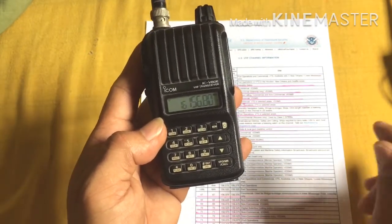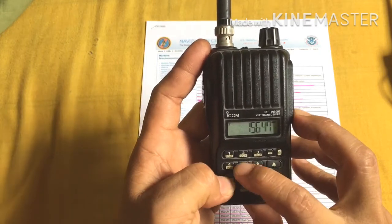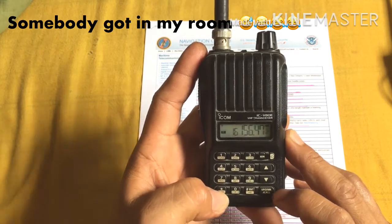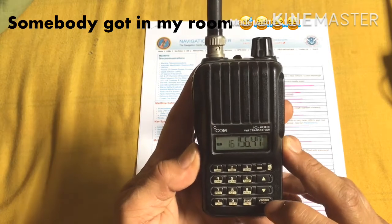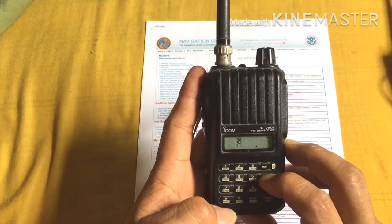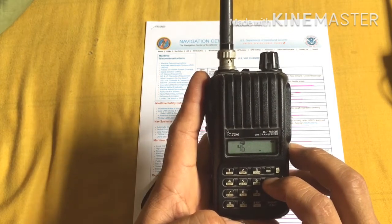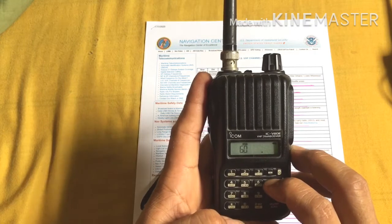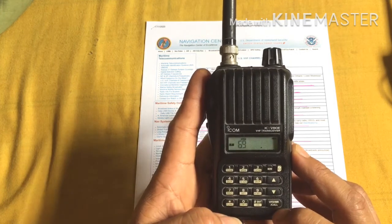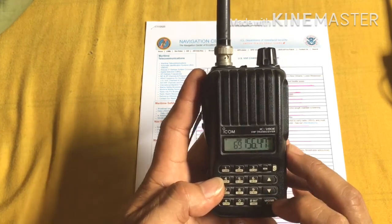Now we're going to input another channel — the kabayan favorite, Channel 69. The frequency is 156.475 MHz. Enter 156.475, then push the Function button, select the channel, push Function again, and hold VFO for three seconds. Now you have Channel 69 stored.